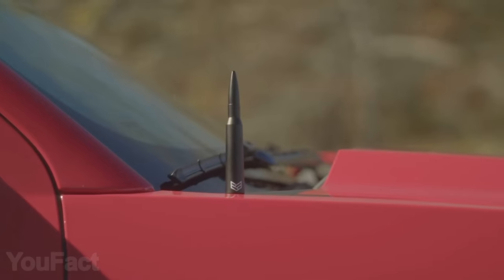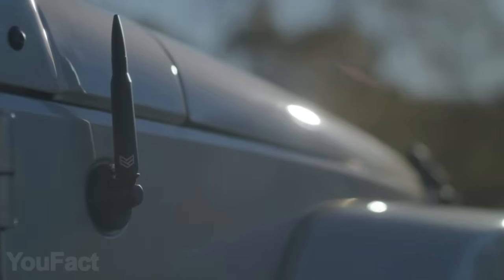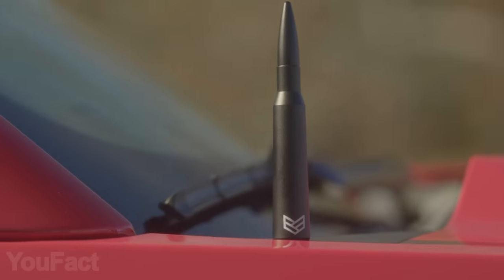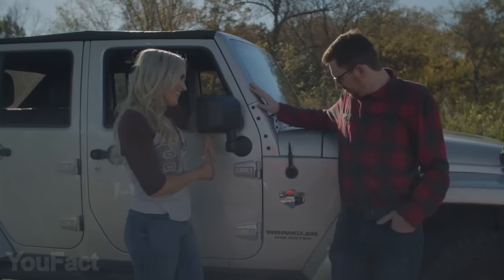Don't panic — it's just an antenna. An antenna that looks like a .50 caliber bullet. Installation is a one-minute job: unscrew the original antenna and screw in the bullet one. It's compatible with most cars and pickup trucks, and thanks to a special anti-theft locking mechanism, it's impossible to steal. It's time to listen to some music.